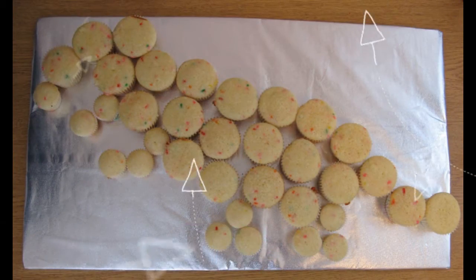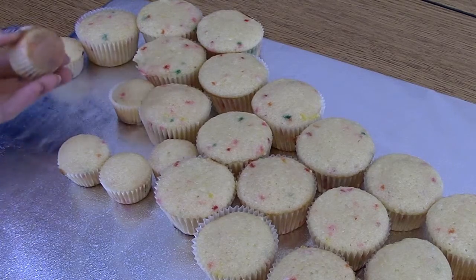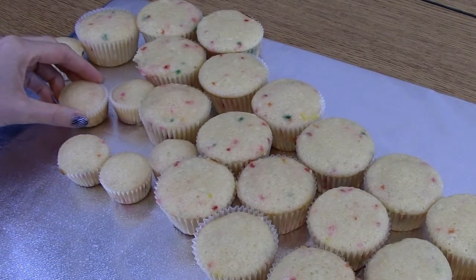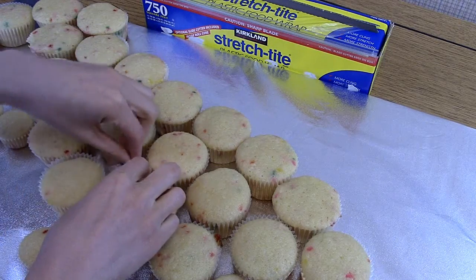My cupcakes are lined up here so that they look like a dinosaur. I'm going to put a little bit of frosting on the bottom of each cupcake so that my dinosaur doesn't move. Plastic wrap in the holes prevents the icing from falling through.